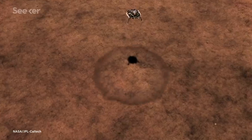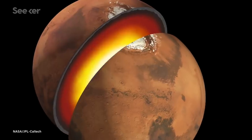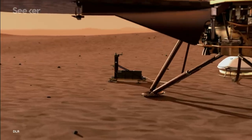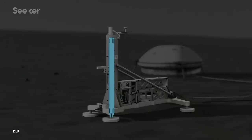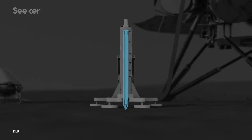NASA's InSight spacecraft touched down on Mars on November 26, 2018, with the goal of studying the interior of our rocky red neighbor. But one year into its two-year mission, one of its major scientific instruments — a heat probe attached to a self-burrowing mechanical mole — isn't where it's supposed to be.